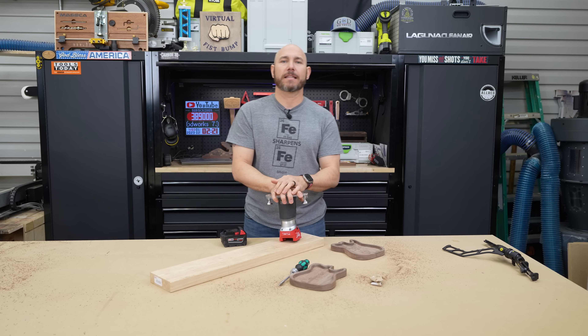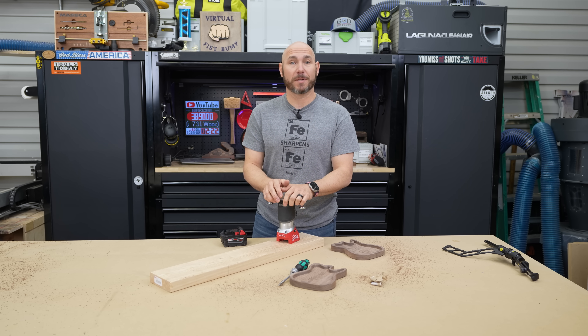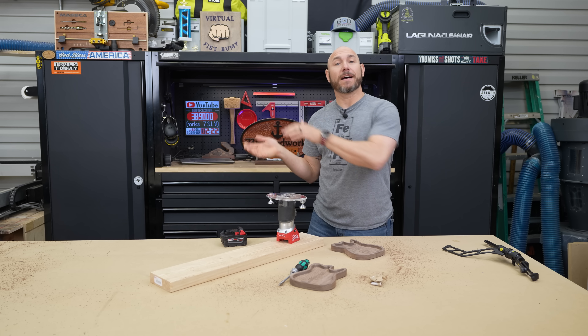Check all these tools out via the link in the description as well as in the pinned comment. I'm sure if you grab any of these you won't be disappointed — let me know which one is your favorite. If you liked these five tools, you'll love these five tools under $30.